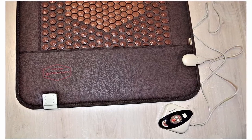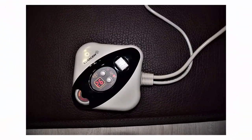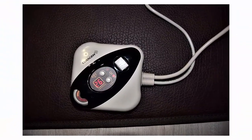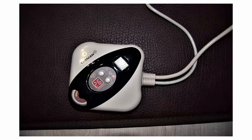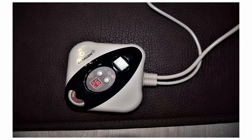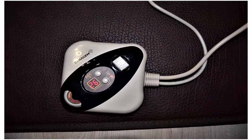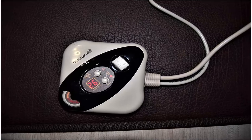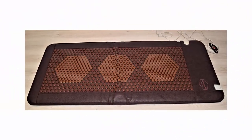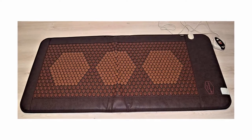The special design of the mat concentrates the temperature not on the sides of the device, but in its central ceramic cells, which helps provide more effective penetration of heating in the spine. The hexagon is close to the circle, an ideal natural figure, but it has an advantage: hexagons closely adjacent to each other allow you to use the entire useful area of the honeycomb, filling it with heat as much as possible.